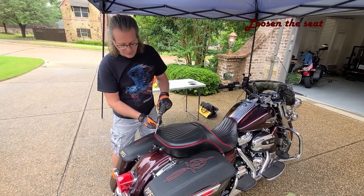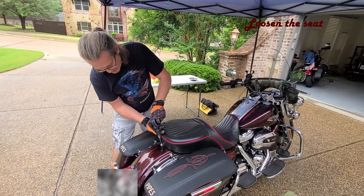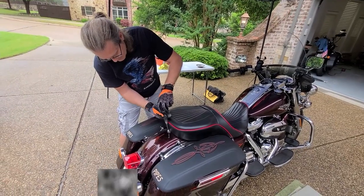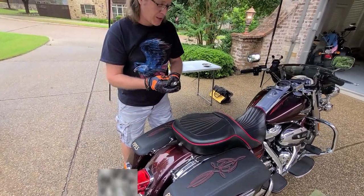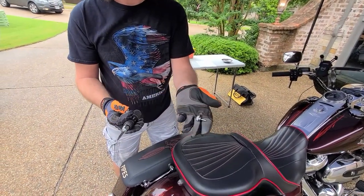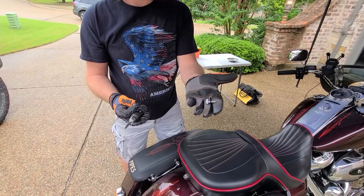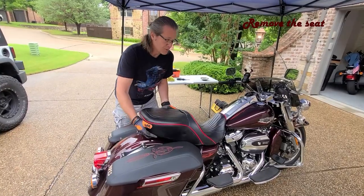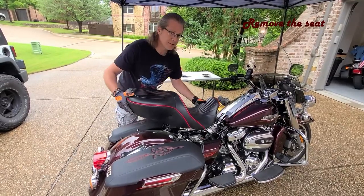First thing we're going to do is remove the bolt that holds the seat down. This is a Phillips head, but sometimes you might even have a finger-tight bolt that you can use your hands on rather than having to use a screwdriver. Now just gently slide the seat back and then remove.